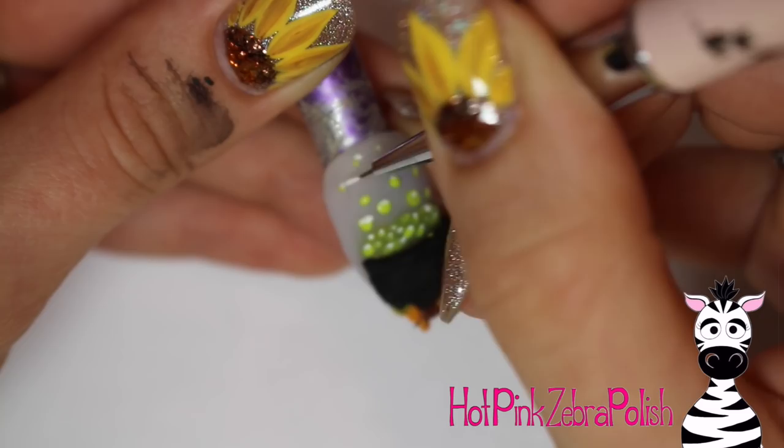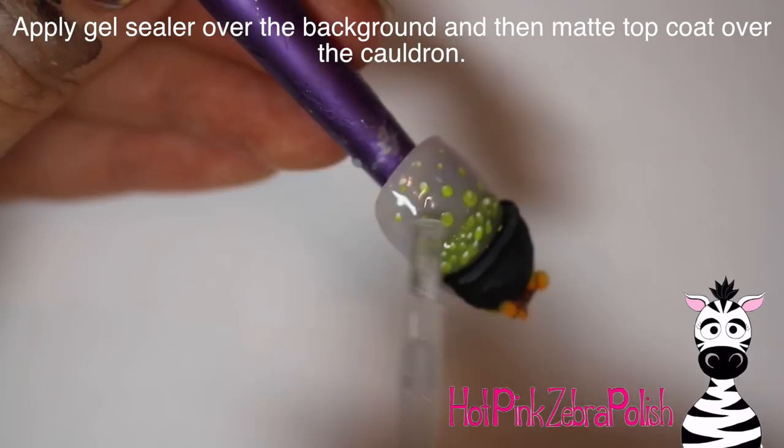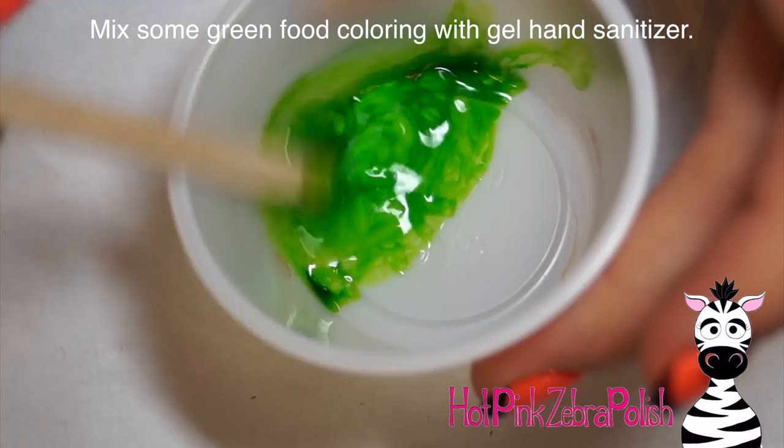After you have that done, take some diluted white paint — just diluting it on my thumb with a little bit of water — and kind of wash over the cauldron to give it a bit more dimension. Apply a layer of gel sealer over the background, and then apply matte top coat over your cauldron. Then I'm going to take a couple pumps of hand sanitizer into a little cup and add a little bit of green food coloring — this is going to be my little cauldron potion — and mix those together.